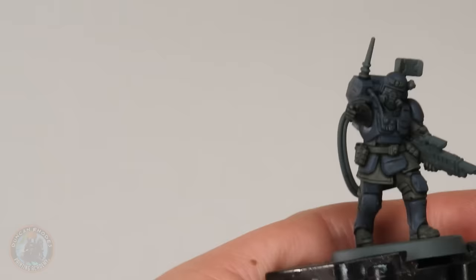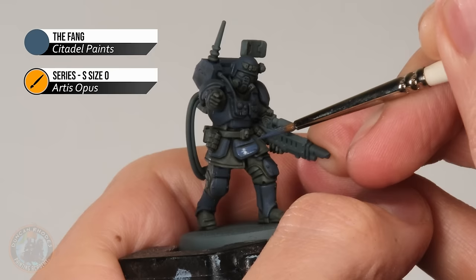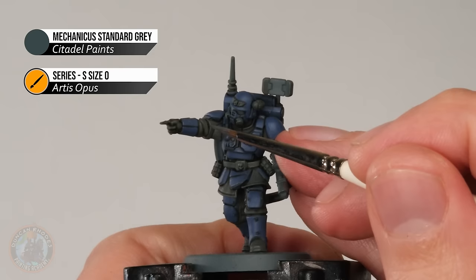This time what we want to do is avoid recessed detail where more wash has settled and where darker lines are. For example, on the armour plating here, you can see there's a dark line right in the middle of that ridge. So what I want to do is apply it onto the flat area, then leave a short distance going to that line, skip past it and carry on again on the other side. It's just a matter of doing this all across the blue parts of the armour. Then it's on to Mechanicus Standard Grey for the grey fabric underneath the armour, using the same process of avoiding recesses and being aware of creases — make sure not to go into those, leaving them a little bit darker than the surroundings.